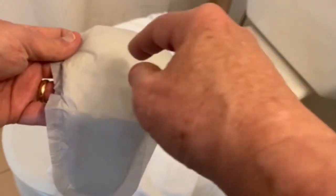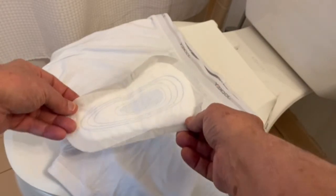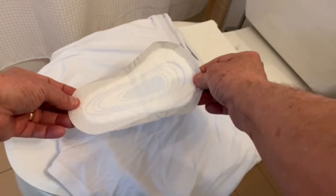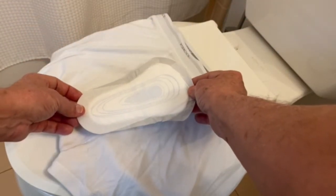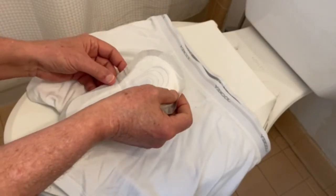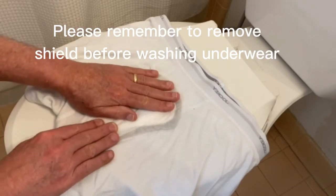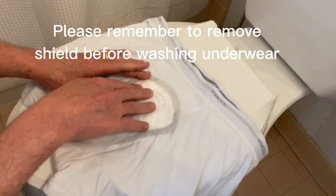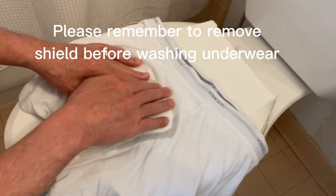Now we're going to take this sticky surface and apply it to the underwear — it goes like that. The top side is the wide side and the bottom is the narrow side. I'm going to align this just a little bit above the crotch and make sure it's as straight as it can be, then rub the shield to make sure that it sticks real good.